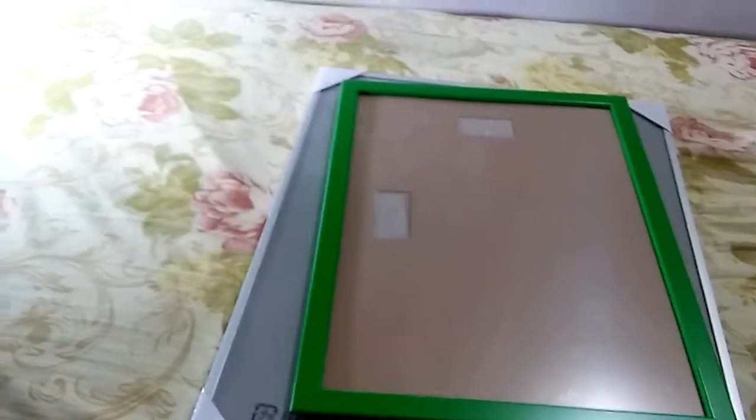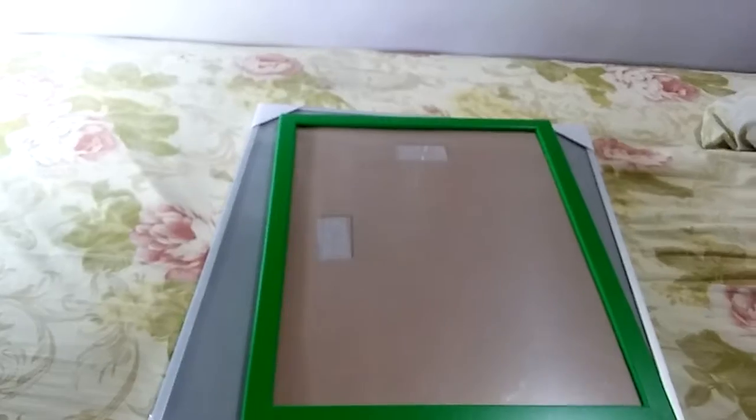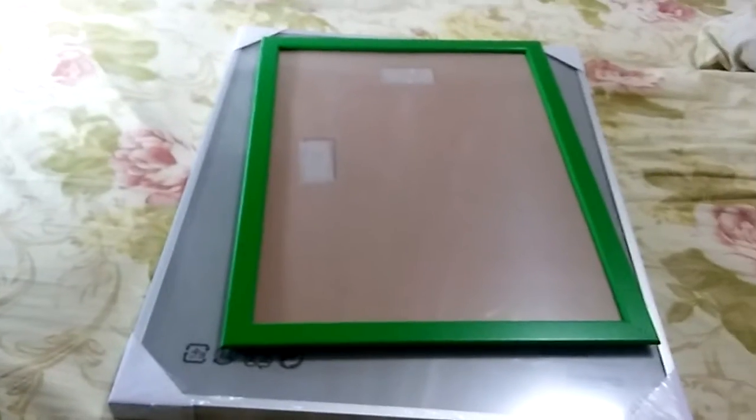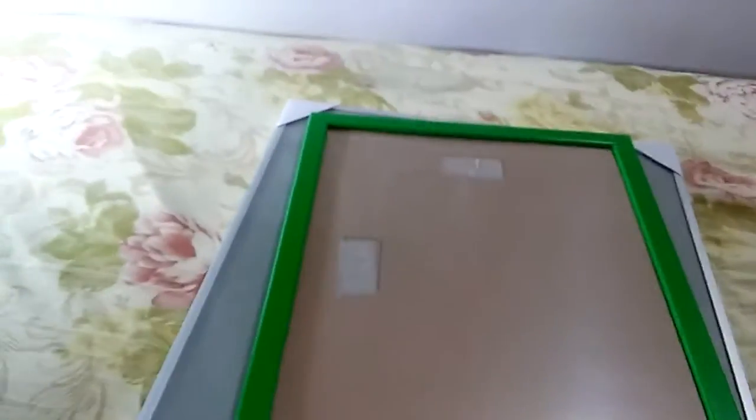We've been with my family at IKEA the other day and we bought some new frames for my letterworks that I made long ago, so I decided to share how I put them in. A few minutes ago I tried to drill a hole but didn't succeed because it's a block house, so I can't put anything there without a driller that I don't have. So without further ado, let's crack this open.